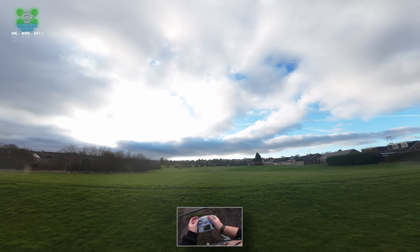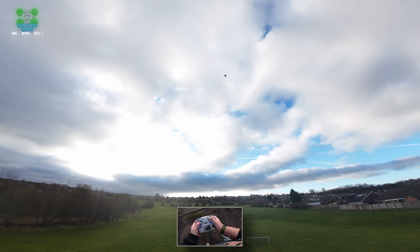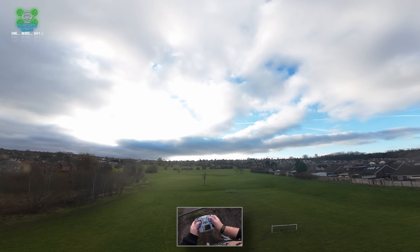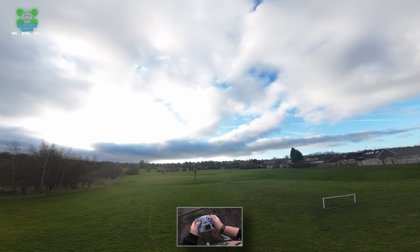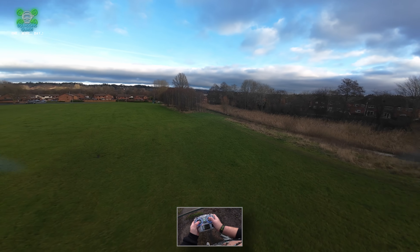I've not got a return to home set up on the switch, so obviously it's going to drift a little bit. Let's just try that again. I think I was a little bit too low to the ground there.